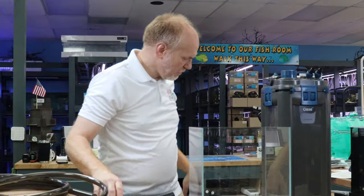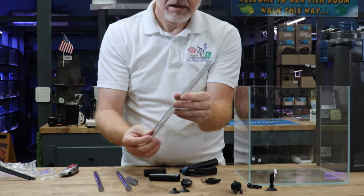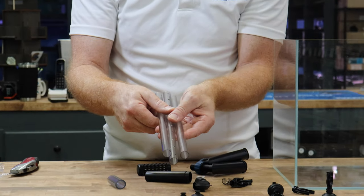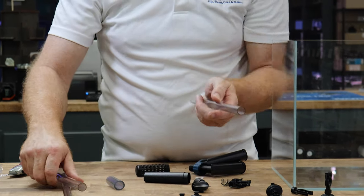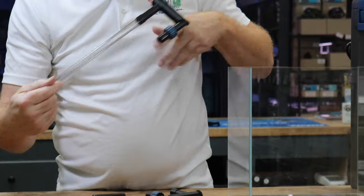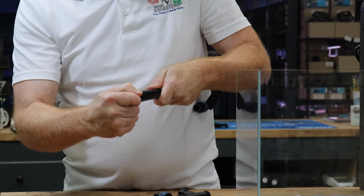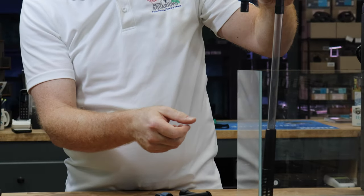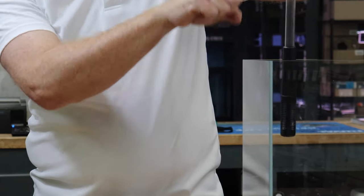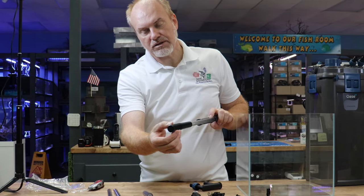The rest of the equipment: you have one solid inlet tube — it does not have any holes. The other ones coming in are the spray bars, so they have holes. They're the same length, but one is drilled and the other one isn't. You grab your inflow tube and assemble it — this goes in here and this goes in here. You are now ready to take in the water from your tank. This will go into your canister filter and keeps fish and larger debris from getting into the filter.